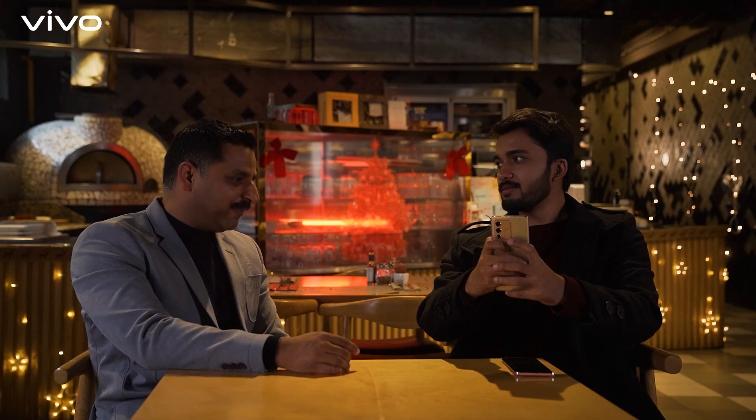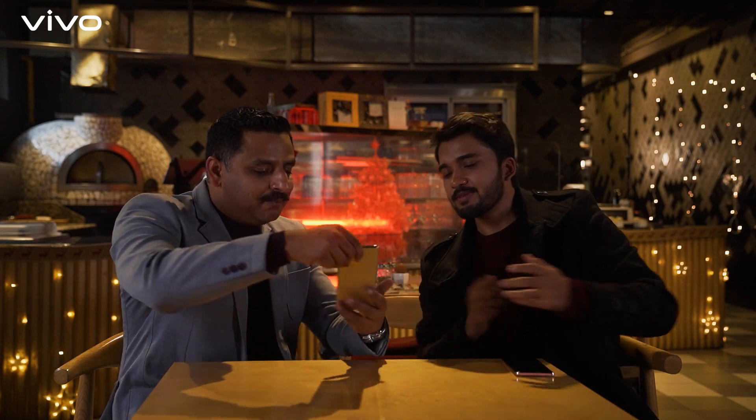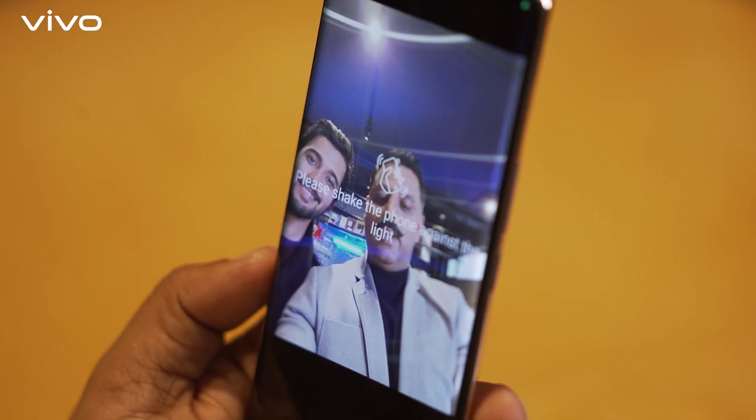Now I understand what you meant when you said it's a proper lighting assistant — it is! The only thing is, I don't know what to do with my ring light anymore. Let me put it on my Instagram. Wait, wait — I still haven't shown you my favorite feature, which is the party portrait. Click, and when the phone asks you to shake it, give it a shake.